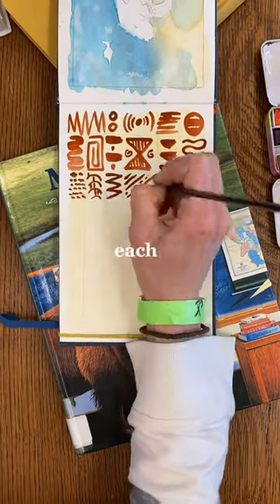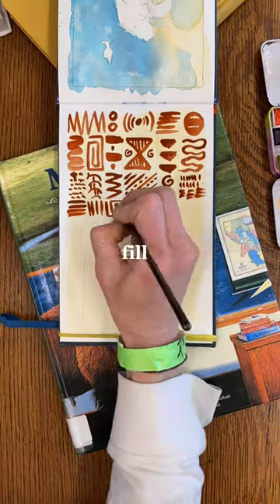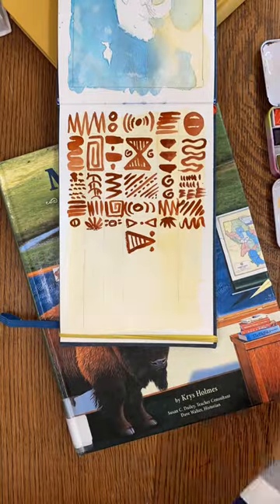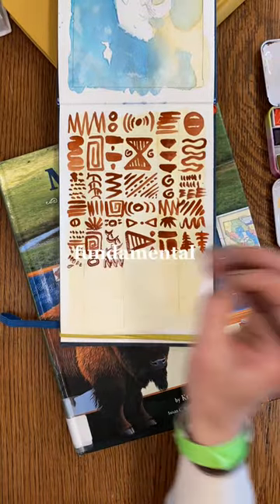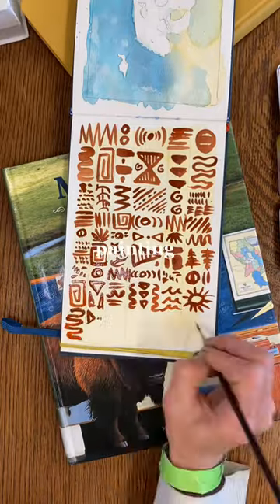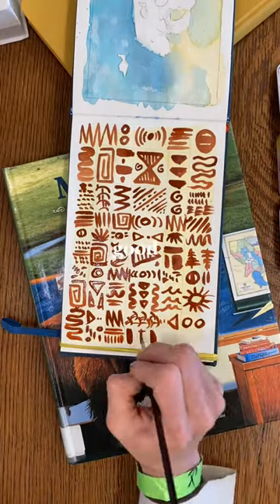Then you're just going to go to each of those boxes with your dark color and fill in those boxes with simple shapes. These shapes should be rudimentary and simple, primal and fundamental. Imagine yourself sitting in a cave, hiding from the tigers outside and painting next to the fire. Feels pretty good, doesn't it?